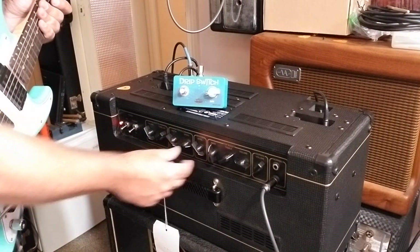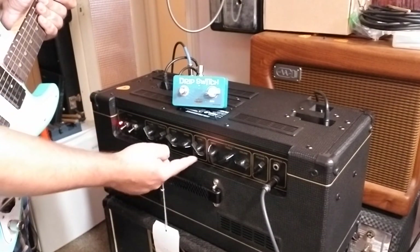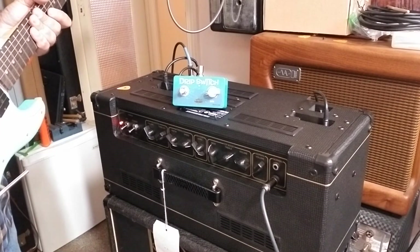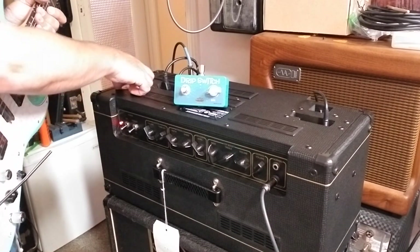Usually I just have to take the reverb just a little bit off of the max and then the oscillation goes away. And by the way, this works with the foot switch.